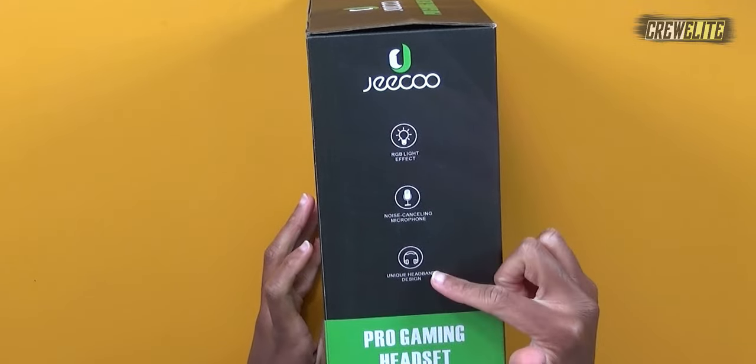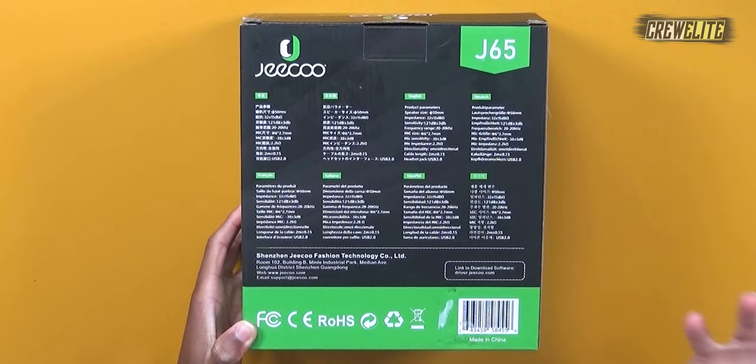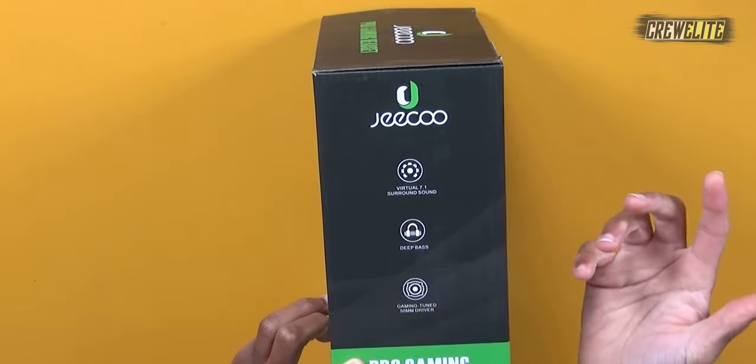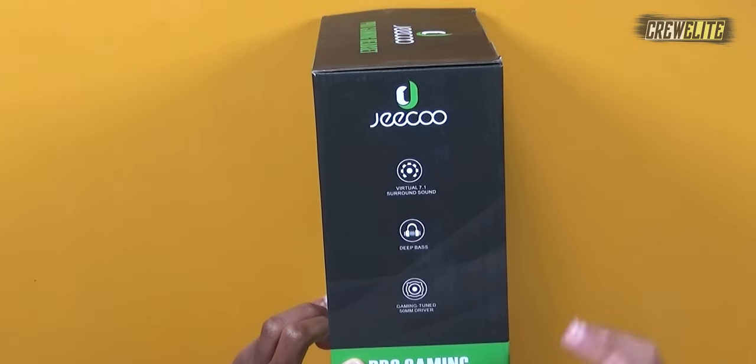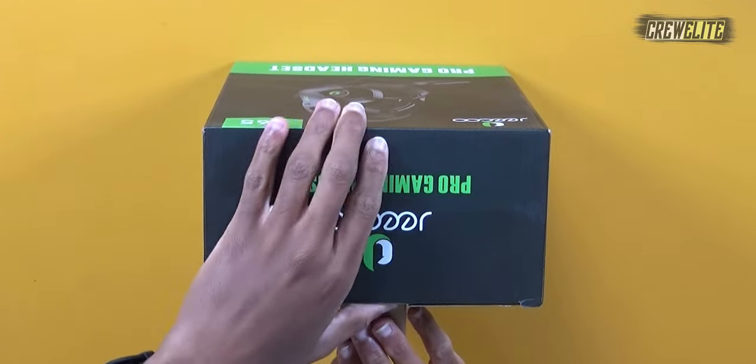Overall I love the packaging. There are a few specifications and features listed: noise cancelling microphone, unique headband design, RGB light effect. The backside has a longer list of technical specs. On the side it mentions Voltro 7.1 surround sound, deep bass, and gaming-tuned 50mm audio drivers embedded into the headphone speakers.